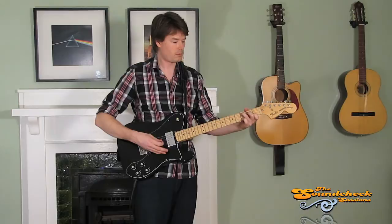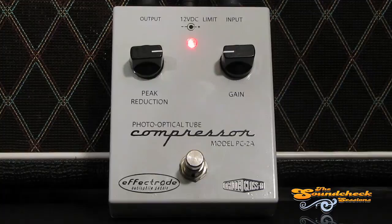Now let's listen to what it sounds like with the compressor on, with the limit off, and then with the limit on.